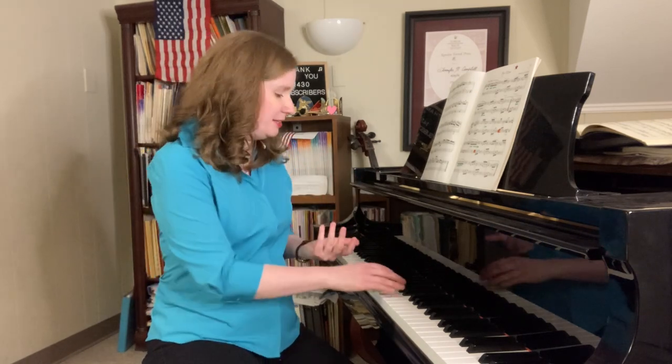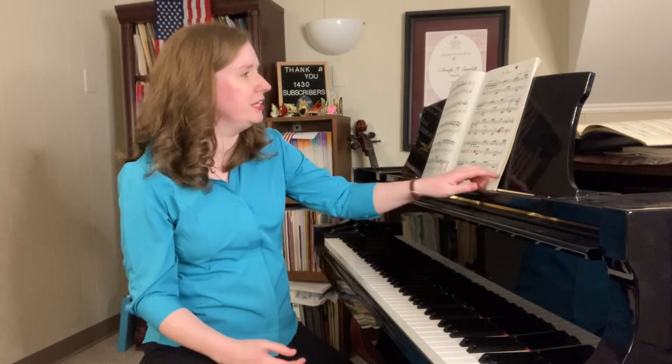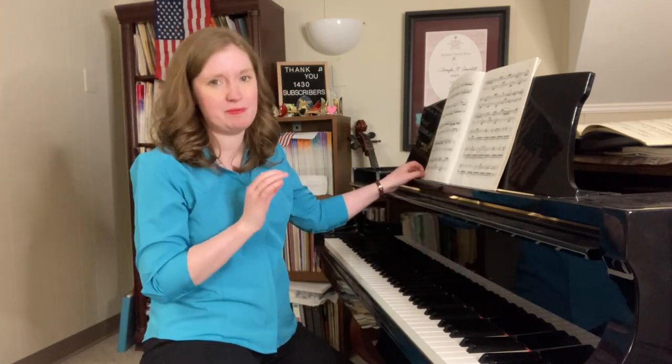Greetings friends! Jennifer Nicole Campbell here, and today we're going to be talking about a few practice tips for how to practice Beethoven's Für Elise. Sometimes what happens is a student will be able to play the first page of Für Elise because that's the most famous part — everybody wants to learn the beginning, everybody knows the sound of that. The tricky stuff starts on the second page.